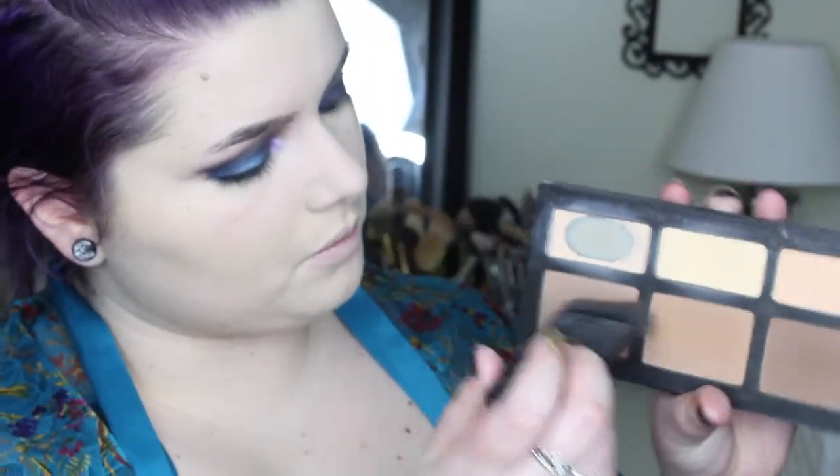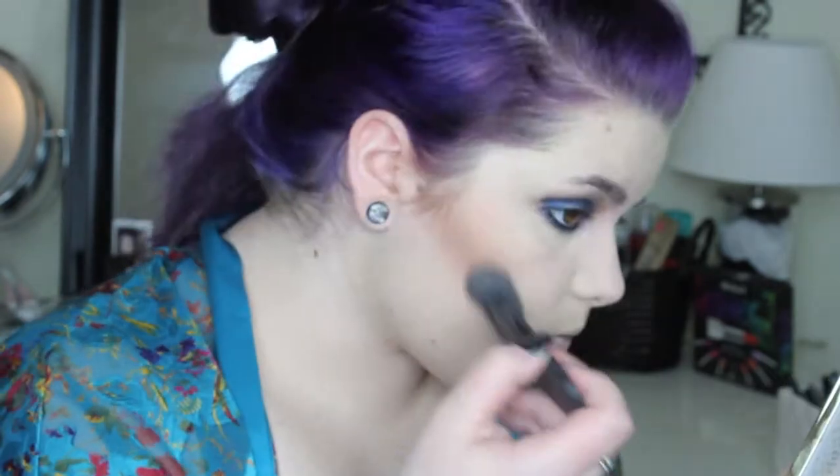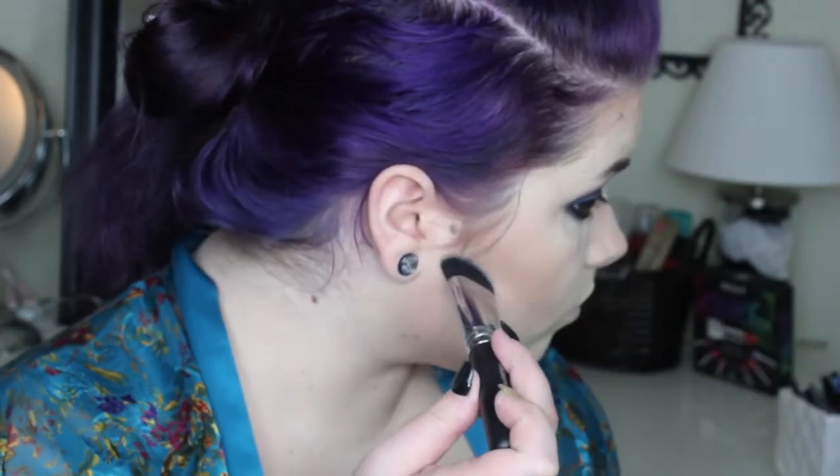Next, using the Kat Von D Shade and Light Palette with my NARS Eda brush, I'm going to sculpt out and contour just a little bit. I always start at the top of my ear and blend down, making sure I don't go too far down or it's going to give more of a drag queen effect. I always make sure I do my forehead and a little bit under my chin. I'm also going to use a small e.l.f. contouring brush — I think it's like $3 — to sculpt out my nose. And I am baking underneath that contour just a little bit, then letting it sit for a few seconds before wiping it away.